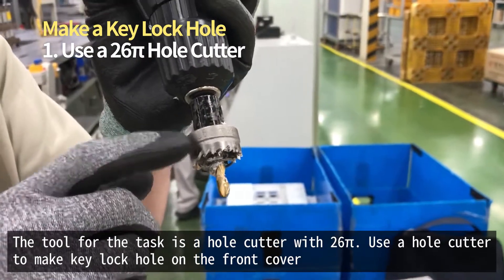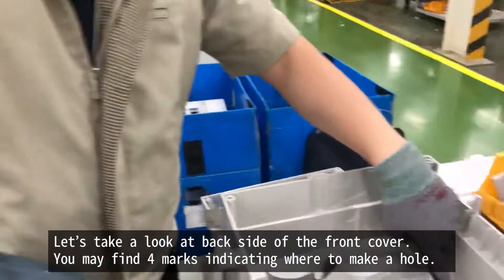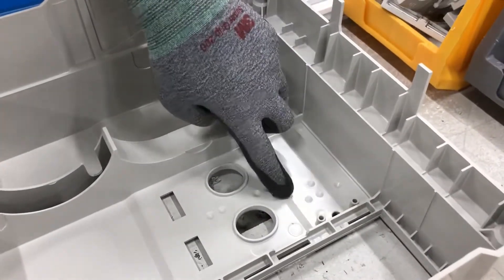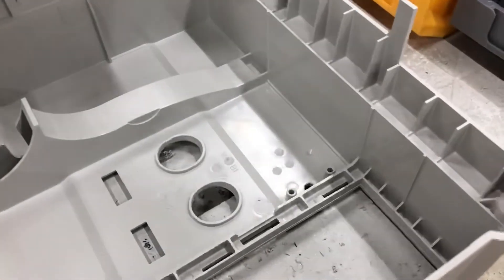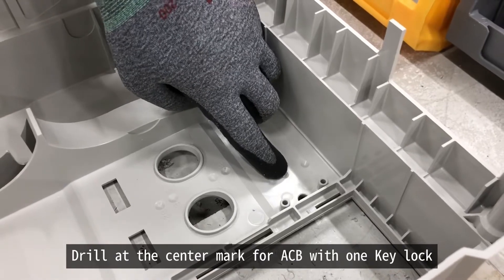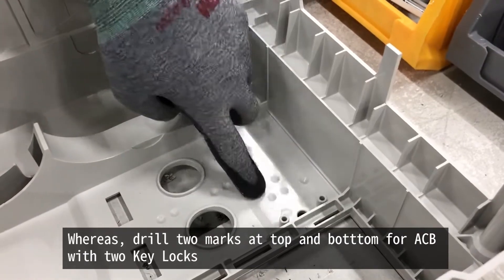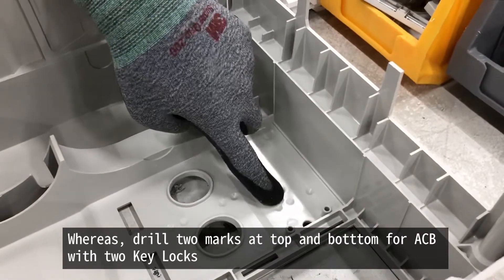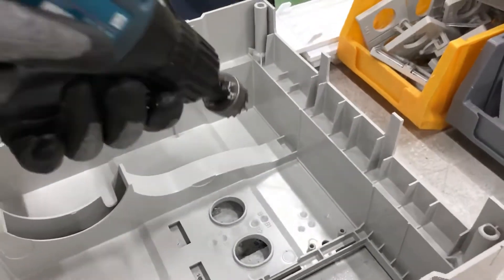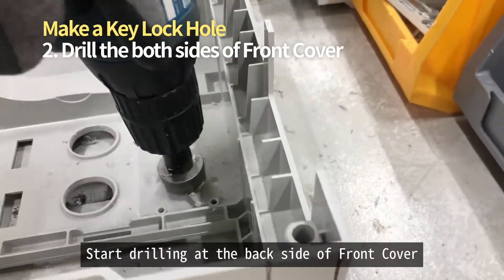Use the hole cutter to make a key lock hole onto the front cover. If you look at the back side of the front cover, you might find four marks which indicate locations where you have to drill. For ACB with one key lock, drill at the center mark. For ACB with two key locks, drill both the top and bottom marks. Begin with drilling at the back side.